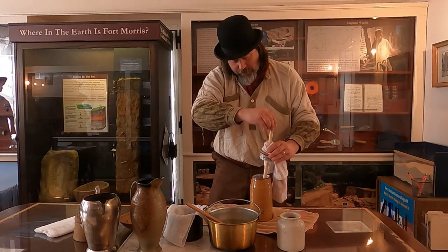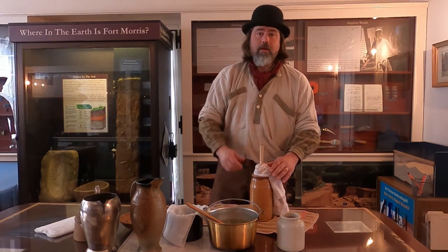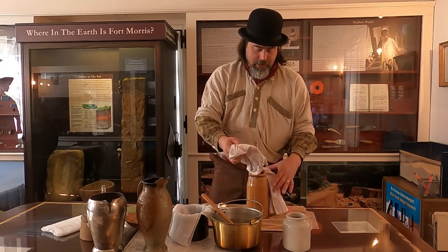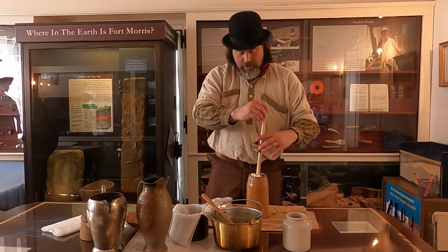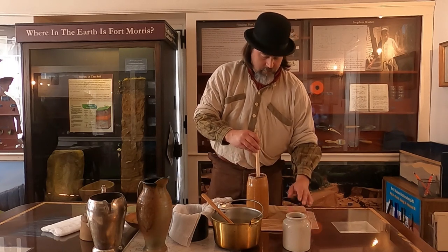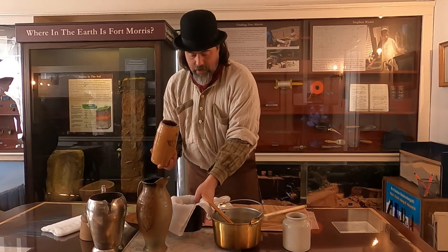Once we have butter, we'll check back in. As you can see from the time I've been talking, there's already a little bit of a change in it, so it won't be long. Let's go ahead and see what this looks like — it's starting to get a little hard to churn, and it looks as if the butter has separated from the buttermilk.